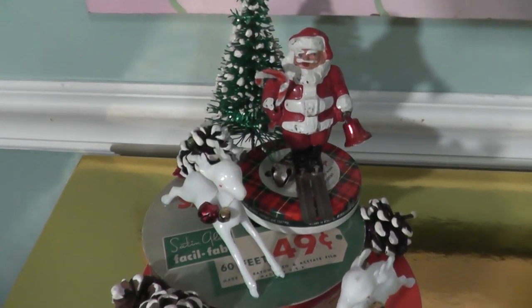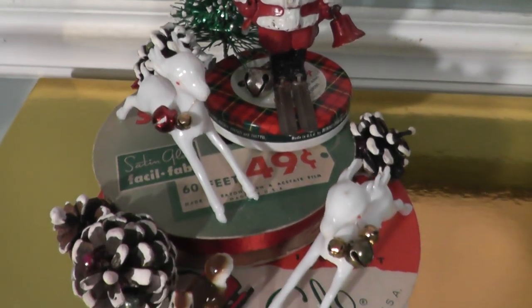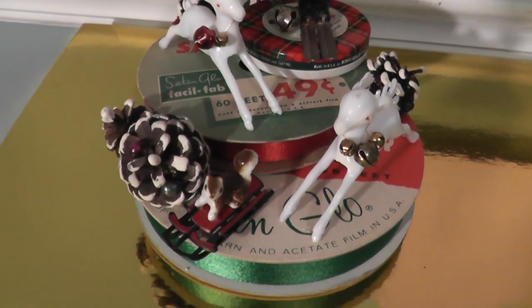Hi everyone, it's Miss Stoneholm and today I am sharing another Christmas assemblage. This one is Santa skiing down the mountain with his little reindeer frolicking and playing.